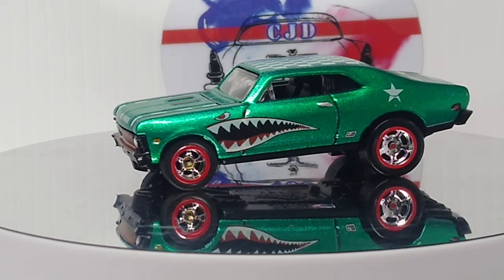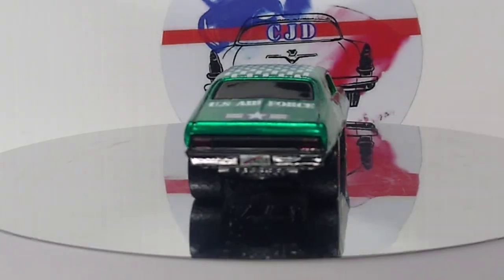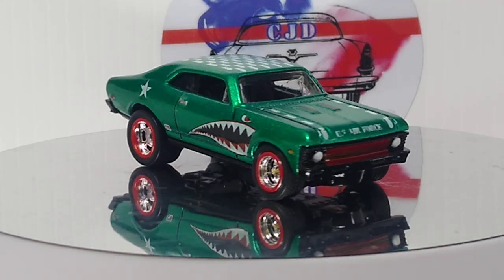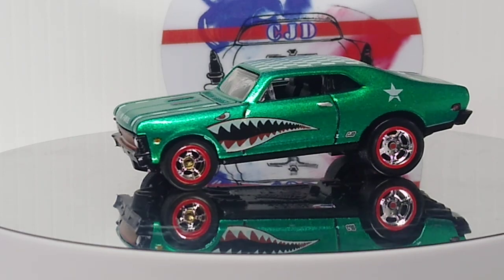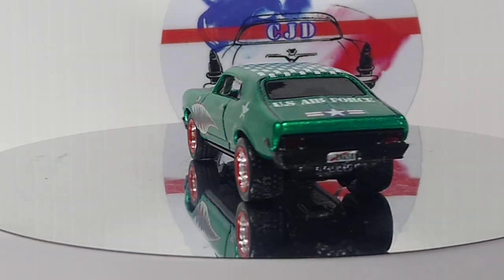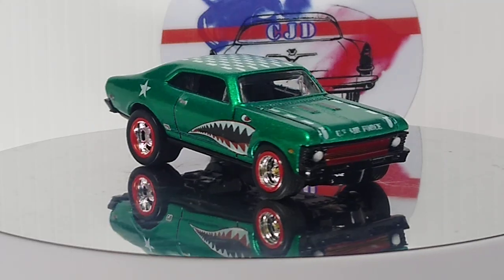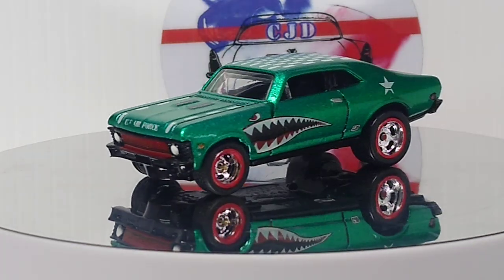This one is part of my buddy build that I did with Lee from Paints Wicked. He likes the 68 Nova casting, and I had an extra one. It was funny because he sent me a custom with the shark mouth — I was going to do the same thing. His looks completely different, but it's funny how we both thought of the same scheme. I did this one up in the Metal Cast Green. I think she came out pretty sweet.